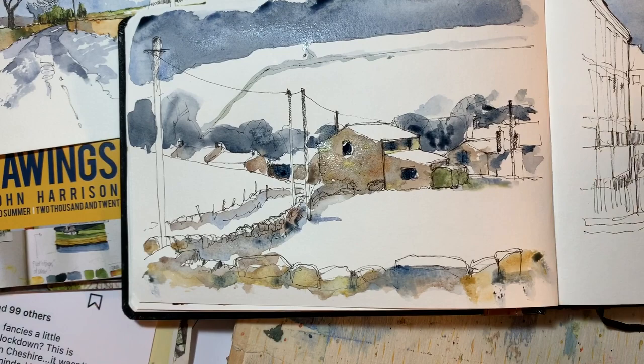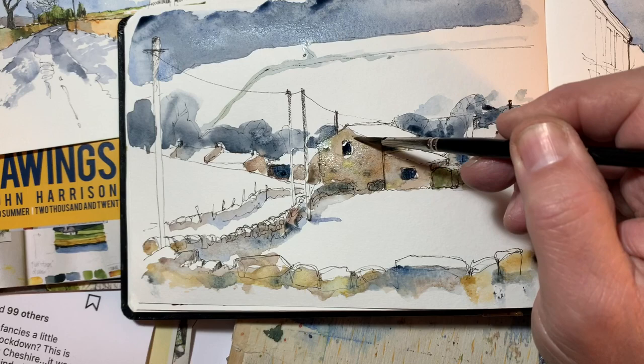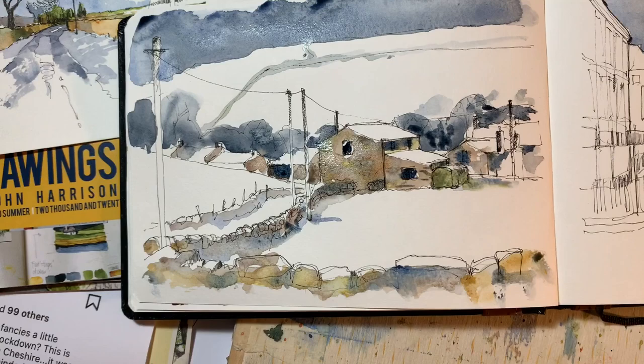Let's make this wall a bit darker — it'll pull it away from that building at the back. There's some really nice stuff happening in these washes, so I'm really tempted not to do much more and run the risk of spoiling something that I'm fairly happy with.